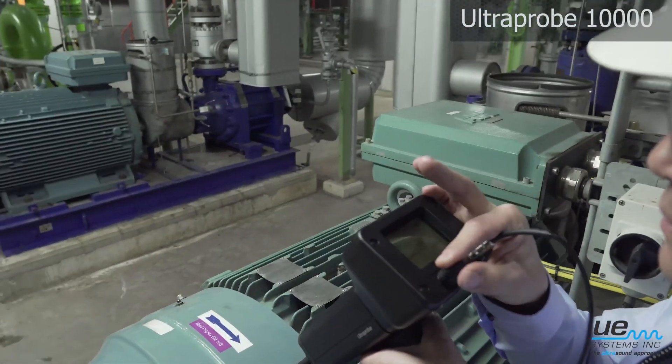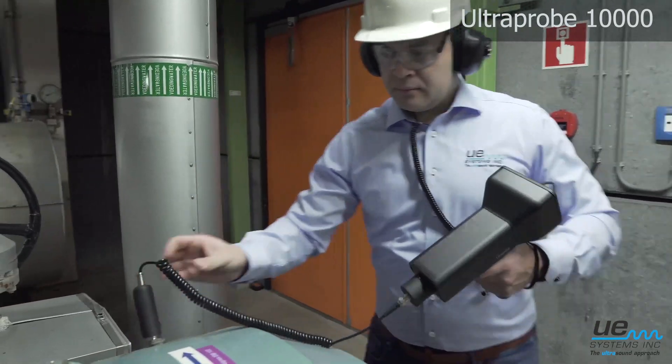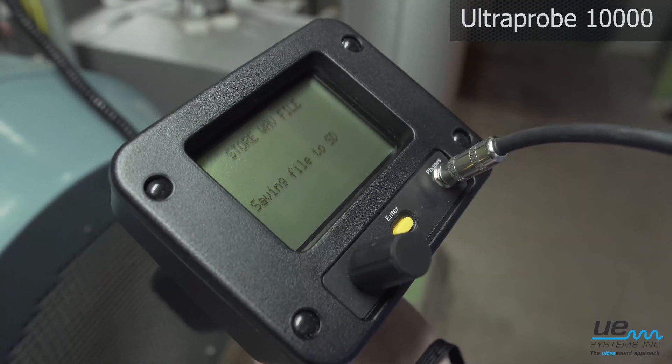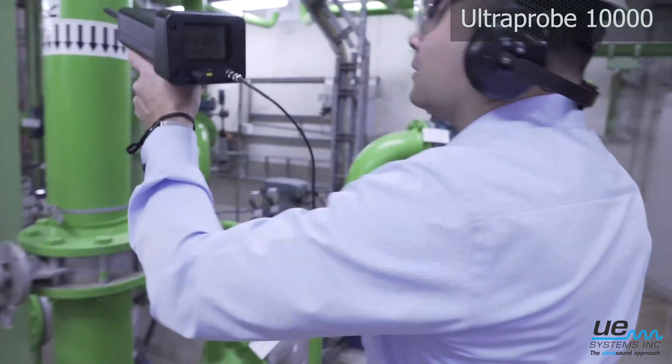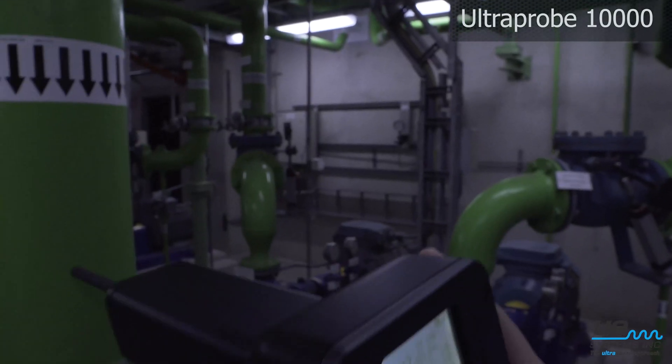Avoid bearing failures by finding faults at a very early stage. Store decibel levels and sound recordings. Use the pre-configured settings for applications such as leak detection or valve inspection.